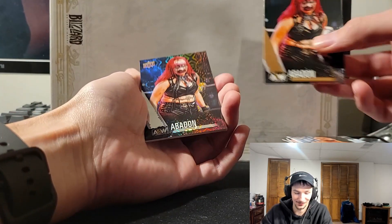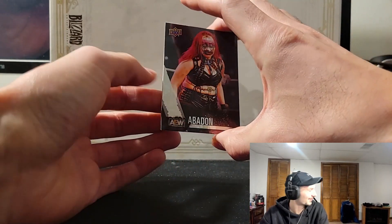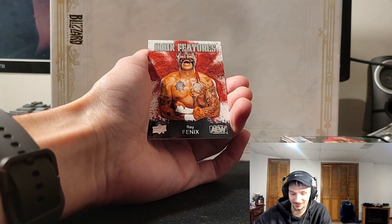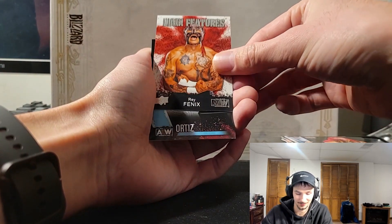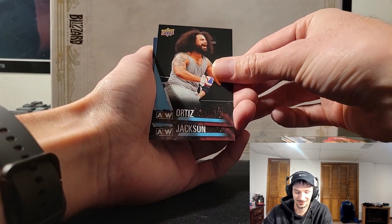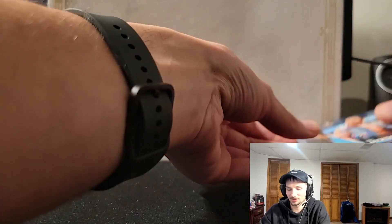Here's a hit — oh, it's the same card. Okay. She's scary as hell. Rae Phoenix, Ortiz — I love Ortiz — and Matt Jackson, that's the first of the Young Bucks. And Justin Roberts. Okay, we're down to four packs left.